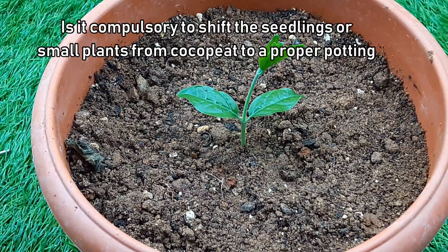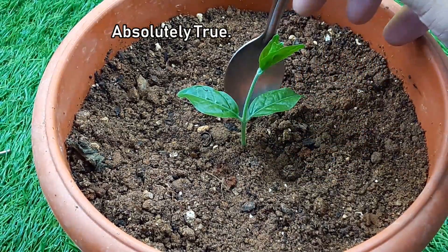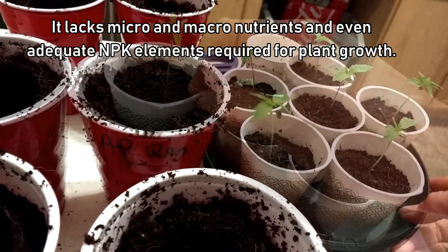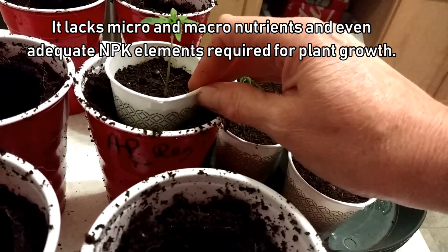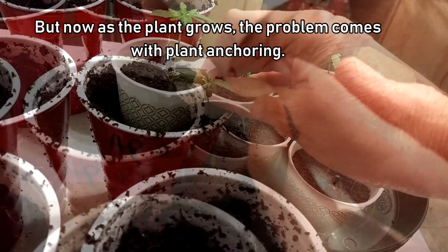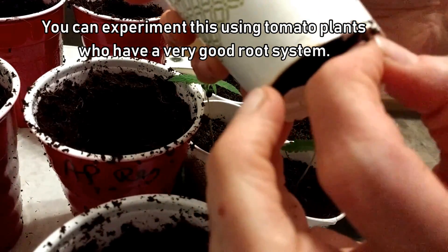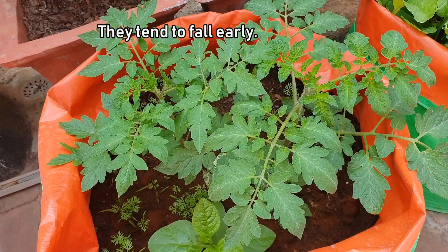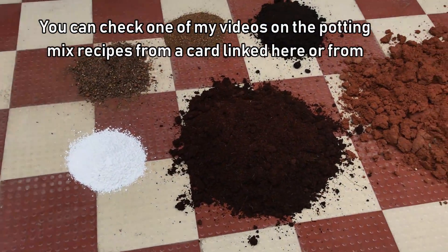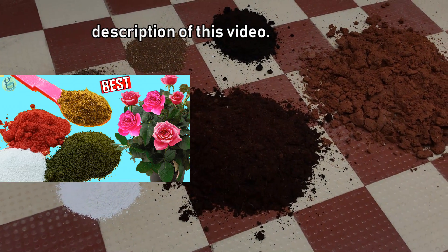The third question: Is it compulsory to shift seedlings or small plants from coco peat to a proper potting mix? Absolutely. Coco peat is a good growing medium for starting or germinating seeds, but it lacks micro and macronutrients and adequate NPK elements for plant growth. Adding some compost to the mix helps, but as the plant grows, the problem comes with plant anchoring — roots cannot stand firmly in a loose medium like coco peat. You can experiment with tomato plants, which tend to fall early. Hence, a proper potting mix with the right proportions is very important. You can check out my videos on potting mix recipes from the card link or description.